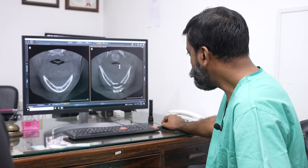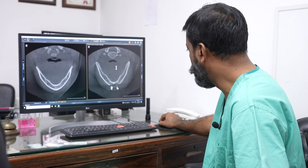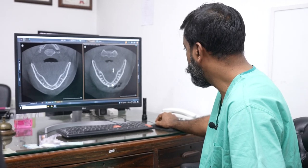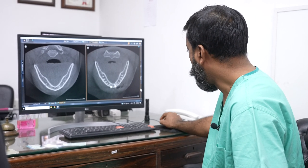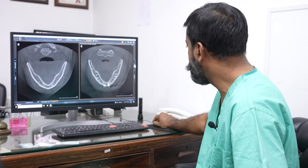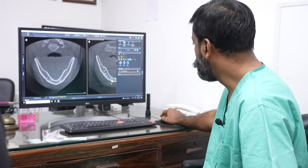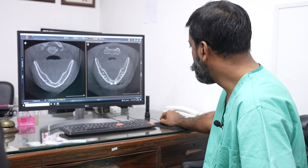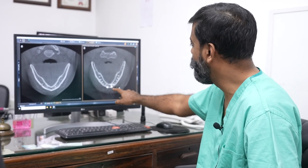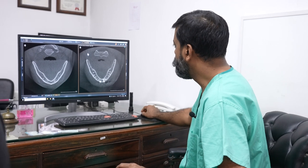These measurements are very precise — not even 10% error. Exactly what we planned, we've achieved. I can also show you the length of the screw. You see it's almost engaging the second cortex — that's 8mm, so we use 8mm screws and it shows 8.4. So we've got 9mm of advancement.